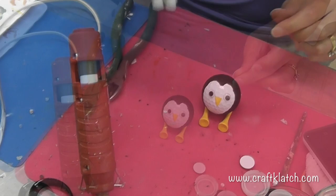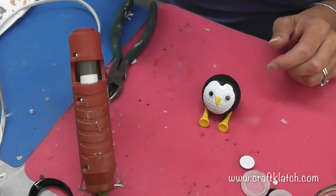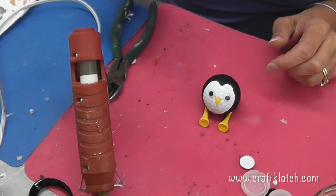Now we have a little golf ball penguin to add to the mix. If you missed the cow video, definitely go see that. And remember, there's the pig and the chick and the turkey and other golf ball stuff too — remember to go check all of those out. You can find everything at craftclatch.com.